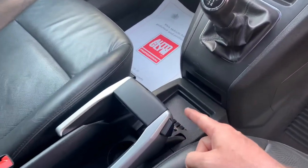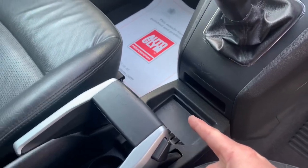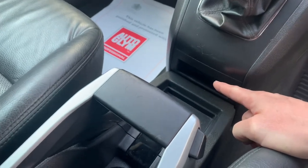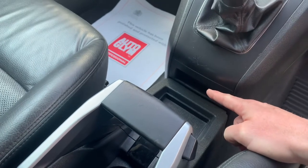Just in front of the handbrake you've got a little shelf where people put their change and so on. Just in front of that shelf is a little sort of cubby hole, and believe it or not the OBD port is hidden behind this piece of plastic. I'll show you how to get that out right now.